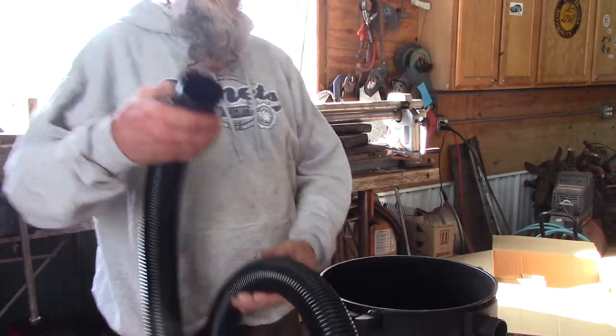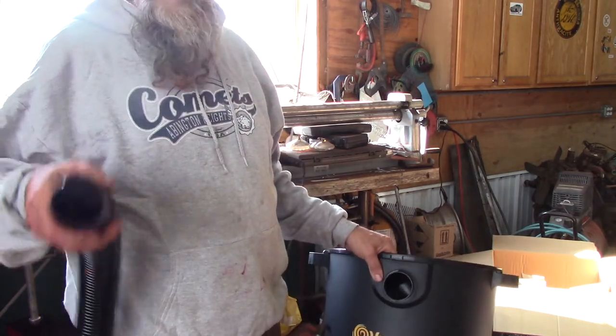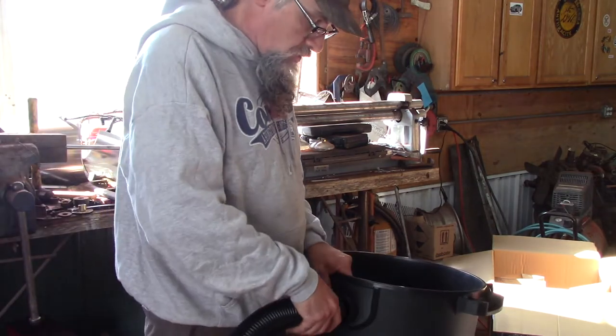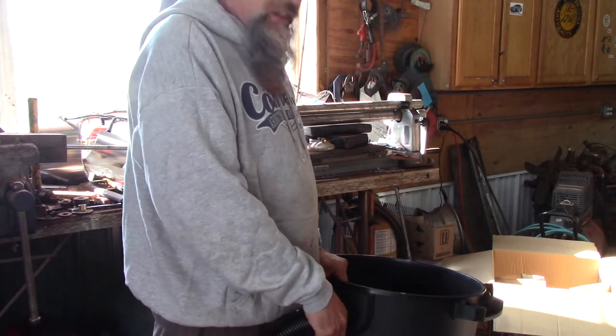Where the hose attaches to the vacuum cleaner, it's got a little lock on there. I kind of like that too, because you just push it on there and give it a little twist, and it won't just pull out — which is nice.